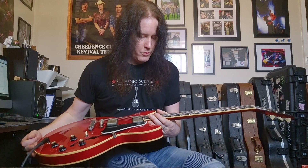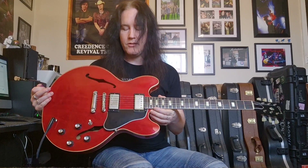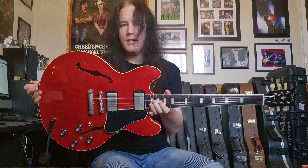Beautiful dark rosewood fretboard with the famous block inlays. I love these guitars with the block inlays — they're just aesthetically, it looks insane. How can you not love that? How could I sell this? Well, I'm running the business here, I can't buy all of them.